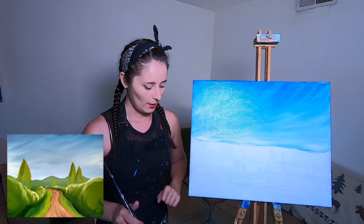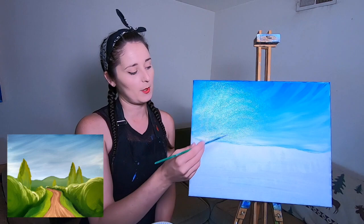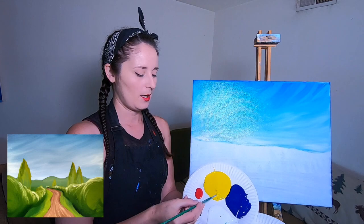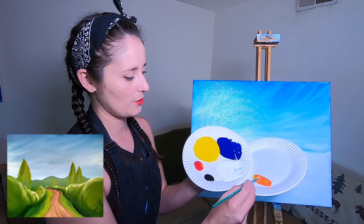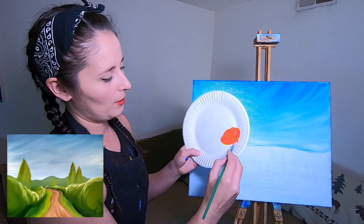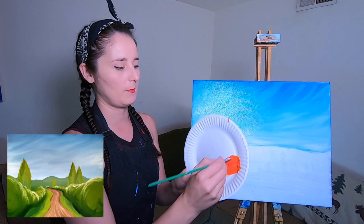Now we're going to mix a brown color. There are a lot of different ways to get brown, but here's how I like to do it. I'm going to use my small brush and make brown with four colors — mostly a bunch of yellow, one scoop of red, so I'm making a nice orangey color. I'll set that down and then add just the smallest amount of black on the tip of my small brush to start dulling it toward brown.